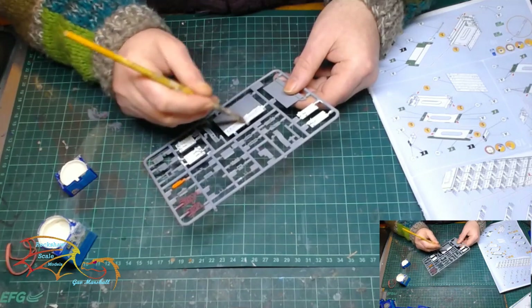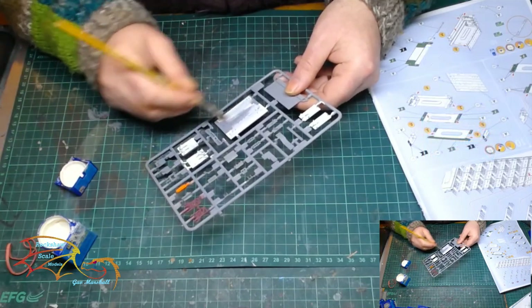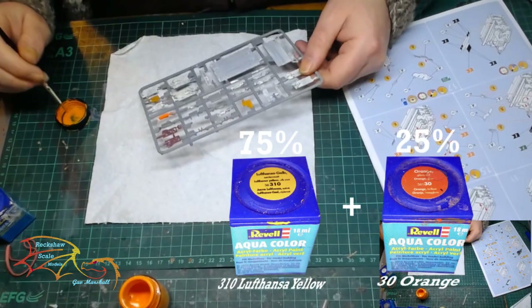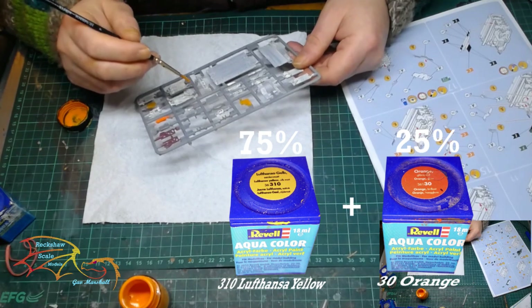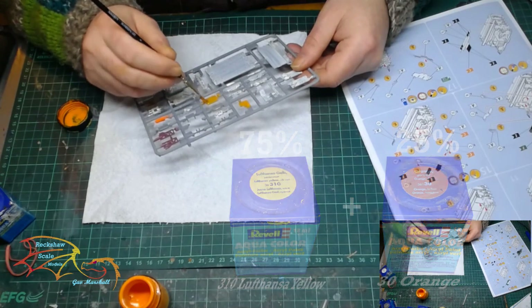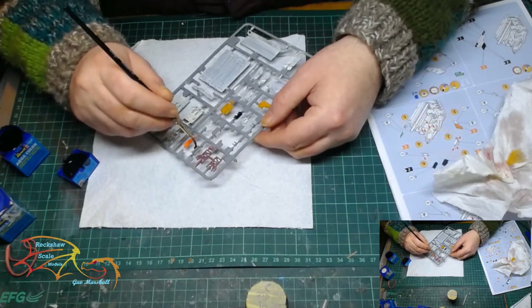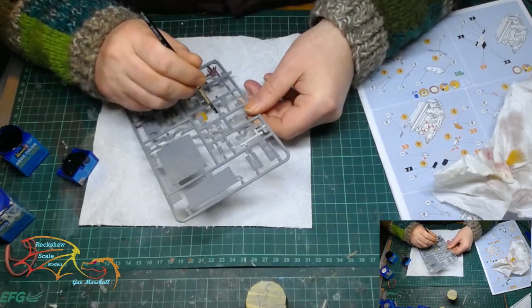To begin with I'm painting the main areas on the sprue and I'm using 301 White Silk by Rival Aquacolor. This is just the base coat I'm placing on at the moment. Now I'm moving on to a color mix which is Rival Aquacolor 310 Lusanza Yellow 75% and 30 Orange 25%, and this area is the surrounding area that encases the chimney. Next I'm moving on to Rival Aquacolor 302 Silk Black, which is dotted around the command tower — just little pylons and aerials.